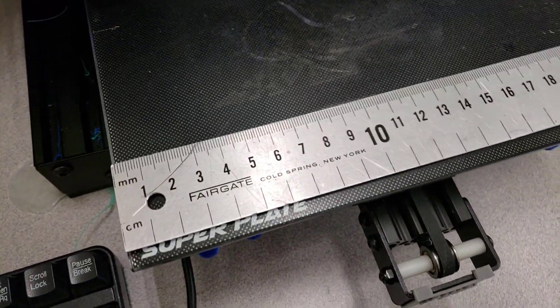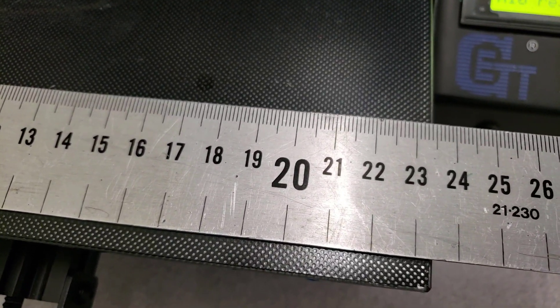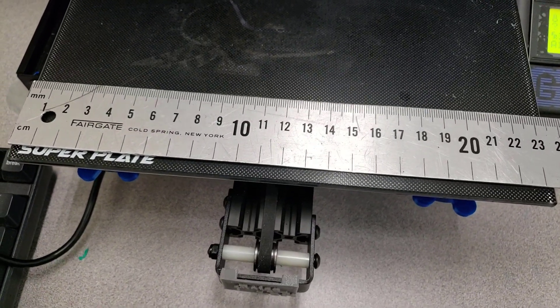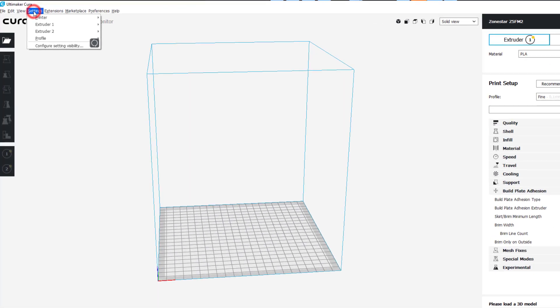I am setting up the A10 and the A10M and I just went to double-check — I've been using 220 for the size of my bed, and you can see that it is actually 235, so I'm going to change that in both setups.